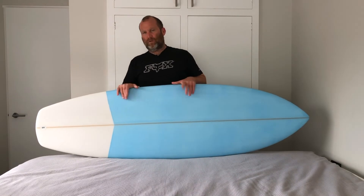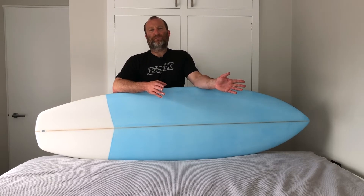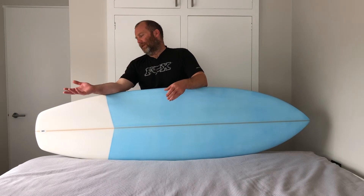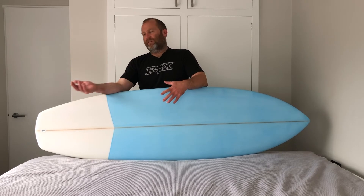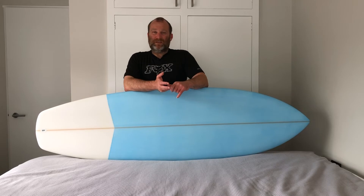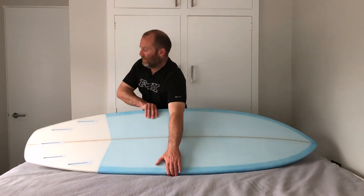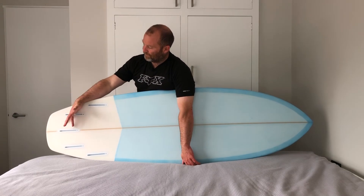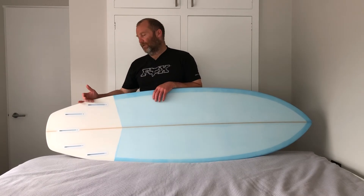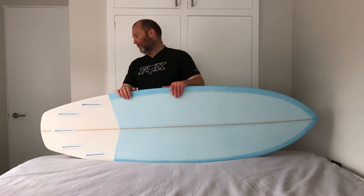I won't go into the concaves and fins in detail — if you've seen my other videos you've seen those. For fins: at the biggest end you'd put something similar to what I put in my quad fish. At the sensible end, a large set of quad fins or large thruster fins. For my size I'd pick something like a Futures F8 quad set, maybe a Tyler Warren set, maybe the Controllers for the bigger end. The fin positions are optimized for quad or tri-fin — not really made for keel, twinnie, or trailer setups.